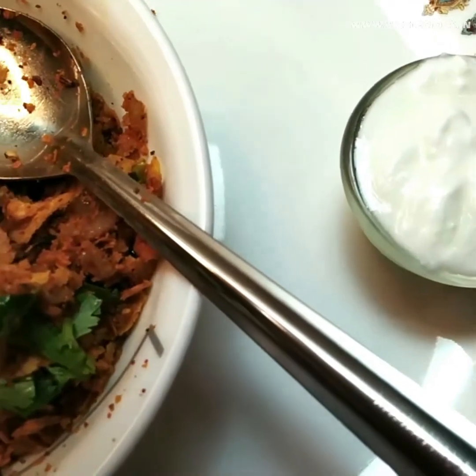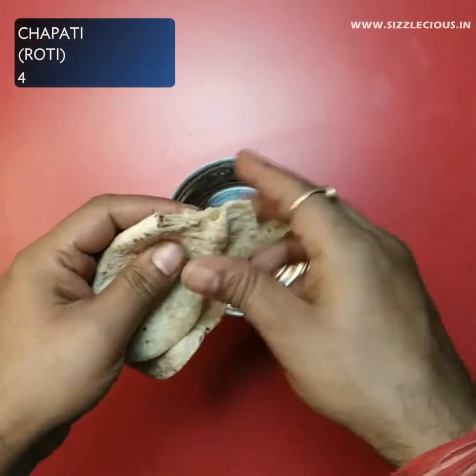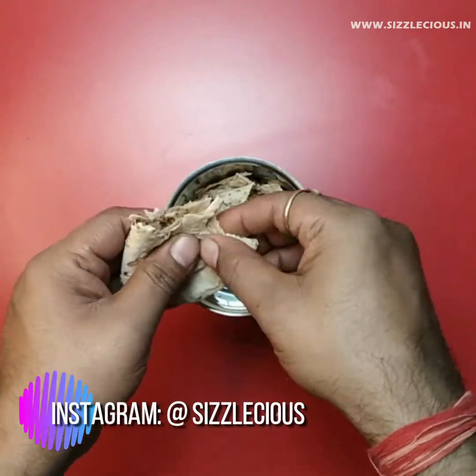So without any further ado, let's start with today's recipe. To make a roti poha recipe, first of all, in a grinder jar, put small pieces of roti. After this, you have to make a coarse mixture of rotis.